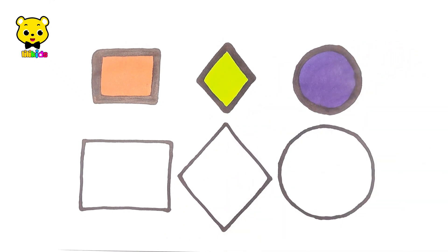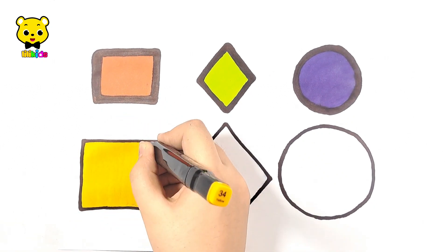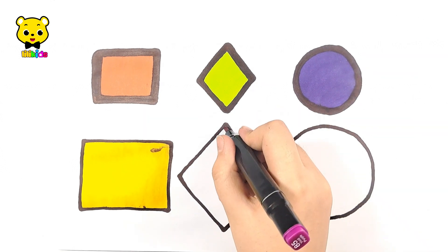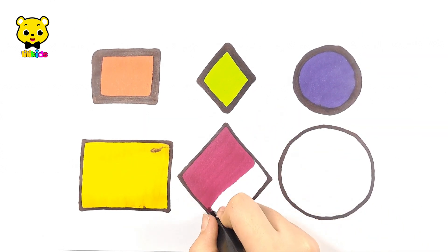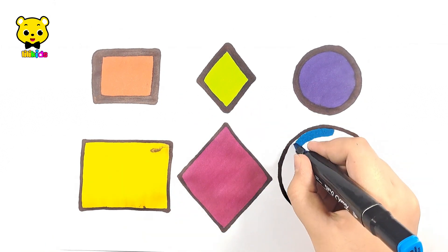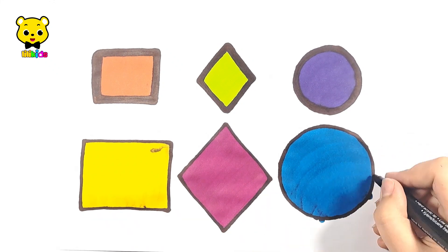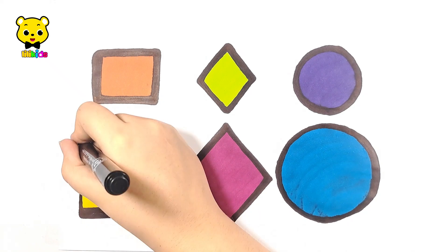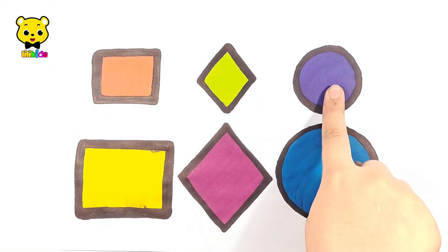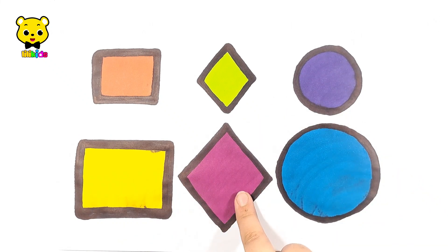Yellow. Purple, dark blue, small rectangle, diamond, circle and big rectangle. Yellow diamond and circle.